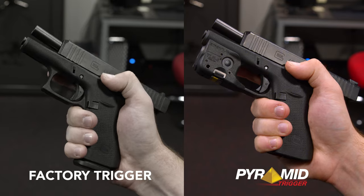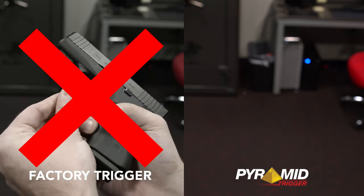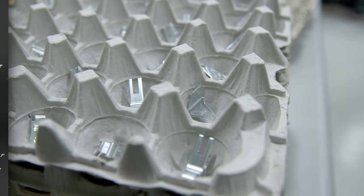Number one, the pyramid trigger itself has a better shape and a better feel on your finger than the factory trigger. It's that simple. It's made out of aluminum, not plastic.